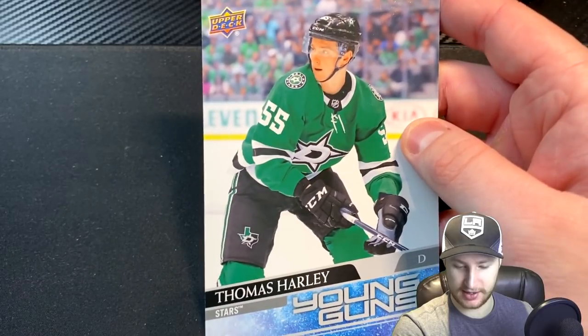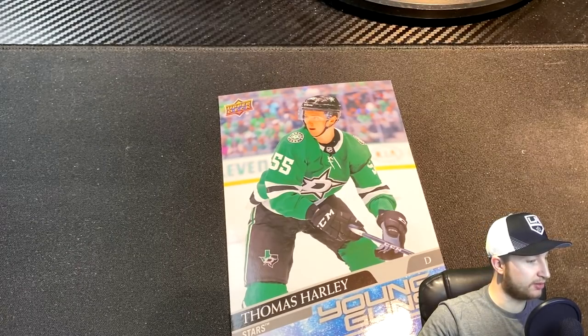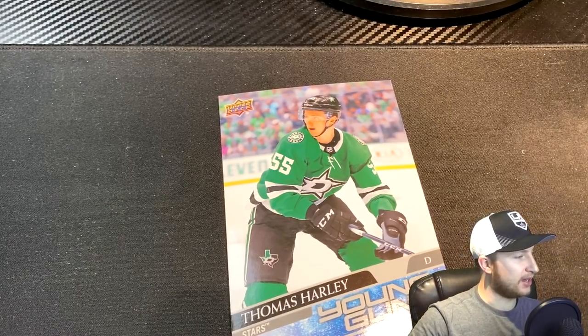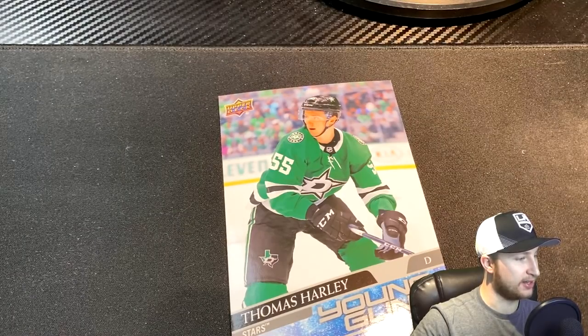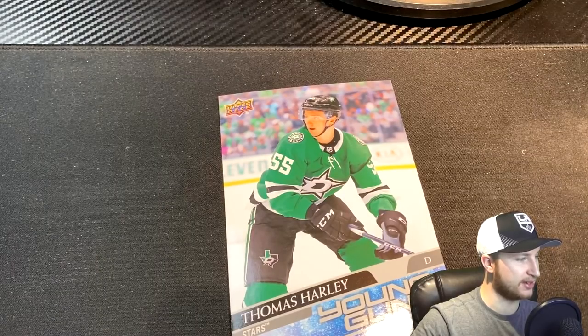I have honestly never heard of this guy. He played for the Mississauga Steelheads in the OHL. Six foot four — guy's a unit, that's for sure. He was drafted 18th overall in the 2019 NHL entry draft, and he almost put up a point a game for the Mississauga Steelheads last season.